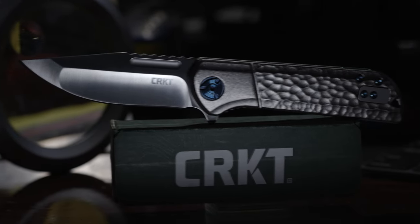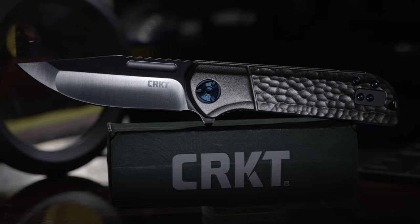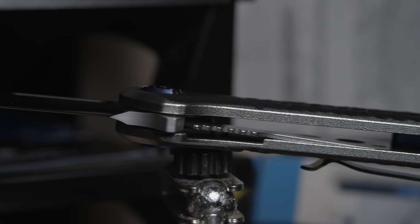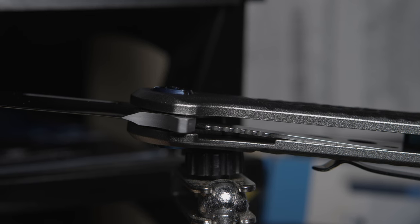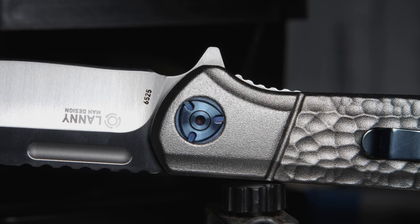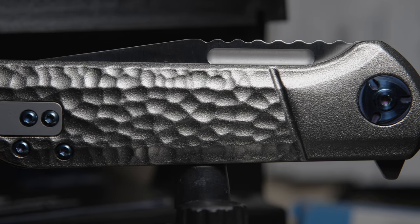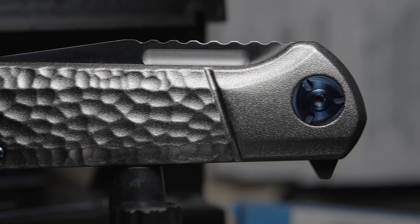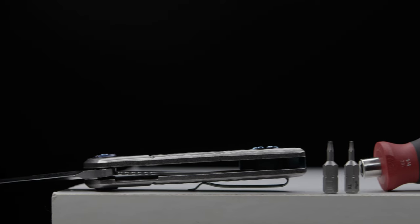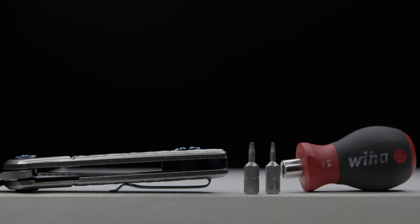Coming in at 4.1 ounces, the 6525 is very light. The internal milling aids in weight relief in addition to housing the tension bar. The build uses a liner locking system with adequate jimping that protrudes beyond the scale's edge, allowing easy disengagement. All body screws use T6 hex bits while the pivot uses a T8, and I mention this because now we'll be entering the build.